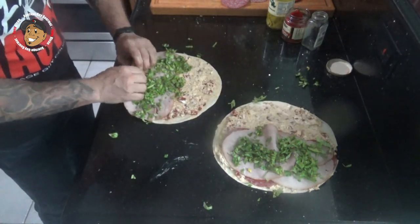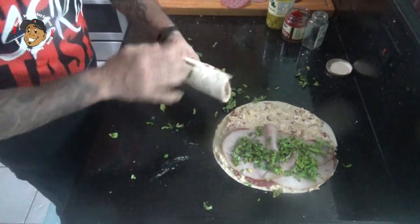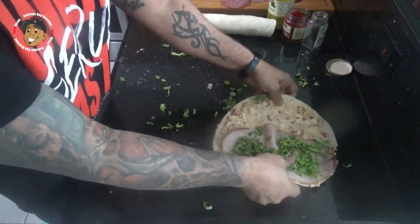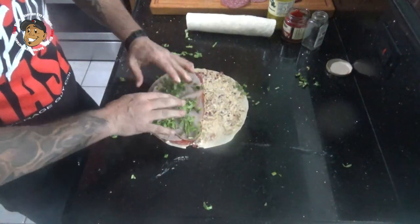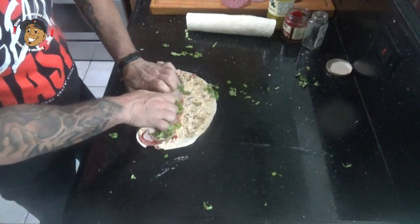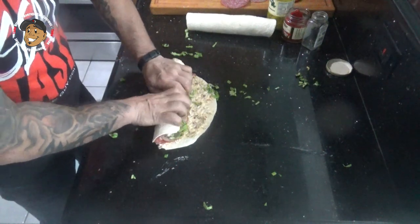I'm gonna tightly roll these. Then I'm gonna pop this in my fridge and let it chill for about 20 minutes. Once it's done chilling, I'll pull it out, slice them in about one inch slices, and these are all set and ready to serve.